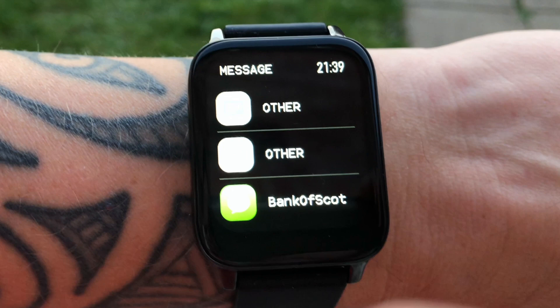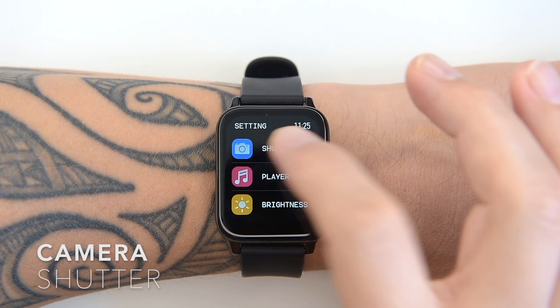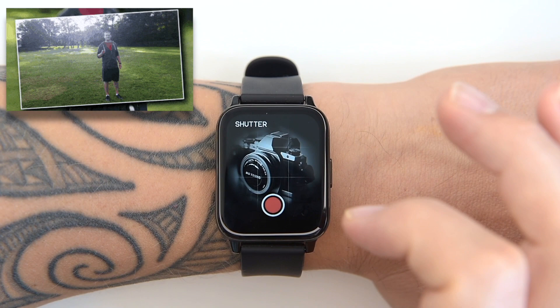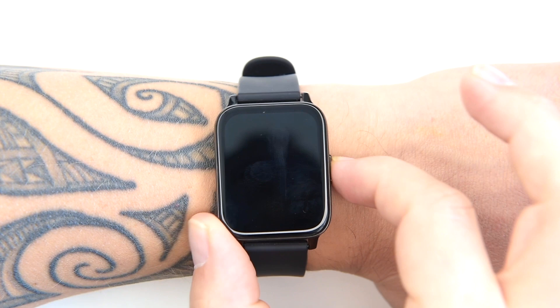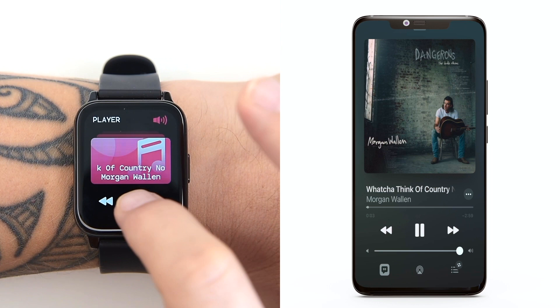If you swipe to the right from the main screen, you get a few more features, such as a camera trigger function — pressing the red button on the watch display will trigger the photo mode on your phone. I don't use it personally, but it surely comes in handy in some situations. There's also Bluetooth music control — pause or switch to the next track on your mobile phone, control the volume, and it shows the name of the track on screen. Another useful feature, a timer, can also be found in the watch menu.